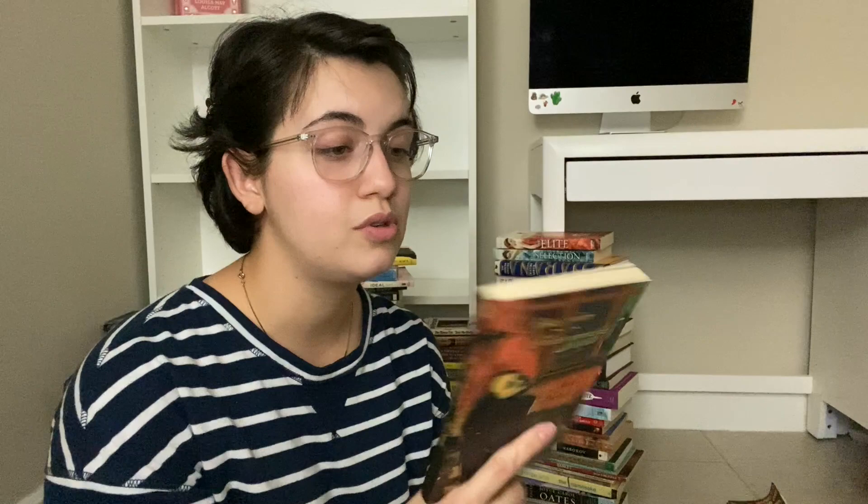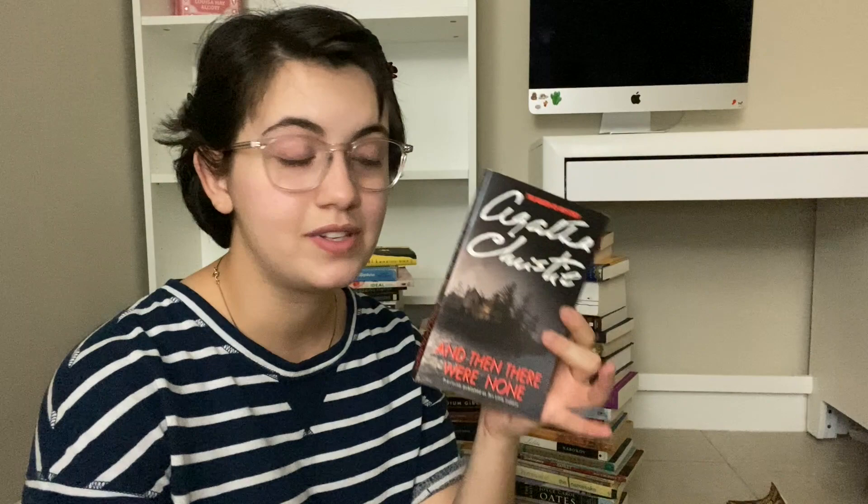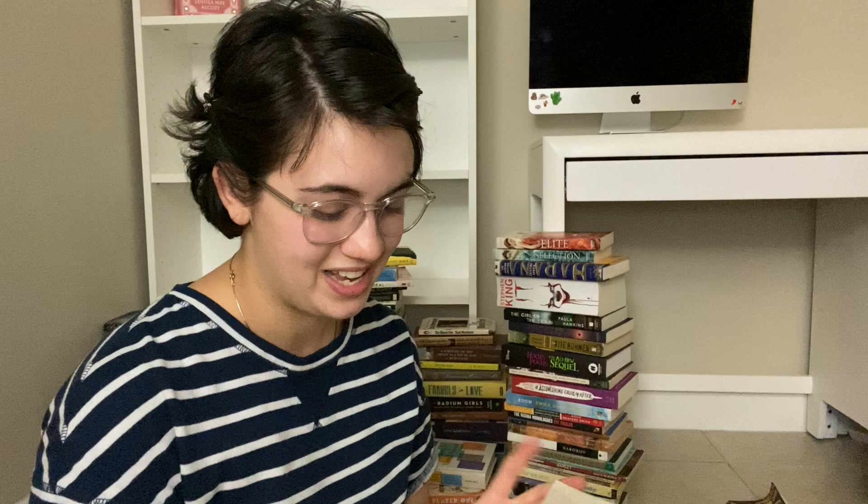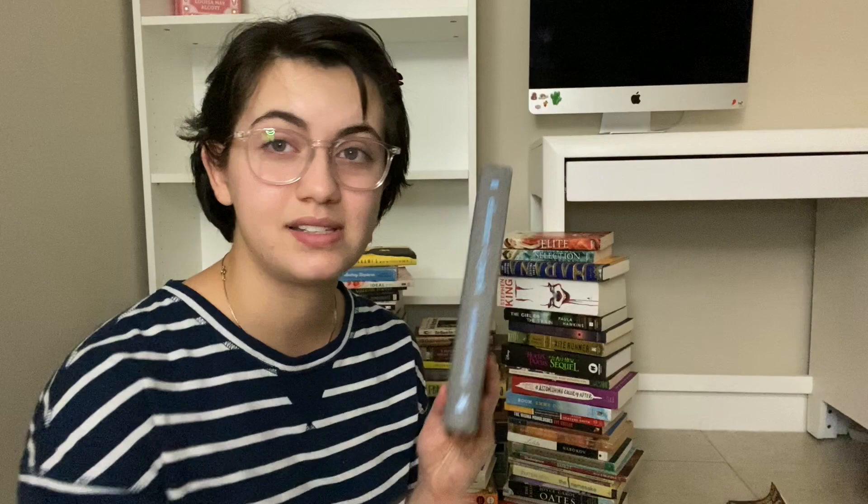Notes from the Underground by Fyodor Dostoyevsky — me trying to be edgy in high school, trying to read books I couldn't understand. And Then There Were None by Agatha Christie — I listened to the audiobook last year, don't have a point in rereading it. This copy of Eleanor and Park — I technically borrowed it from Barnes and Noble when I worked there and forgot to return it. Even though I really like this book, it has sentimental value from when I worked there, so I'm keeping it.